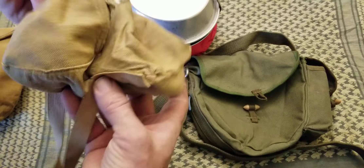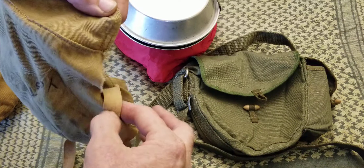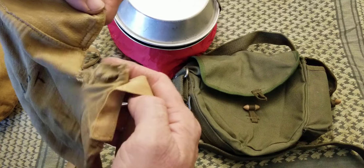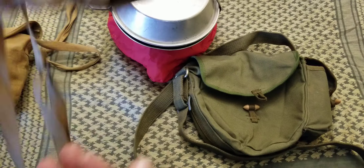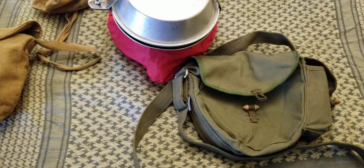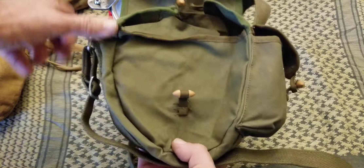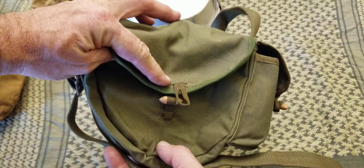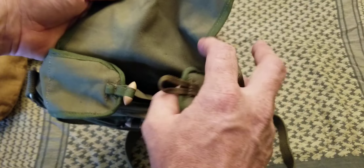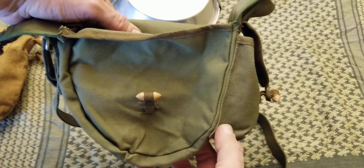Unfortunately while I was using it, the bag got ripped, which kind of ruins it and I don't want to use it in the field anymore. So I was looking for an alternative to carry my Boy Scout mess kits in the field. I found this based off measurements on the internet and it seems to work really well — it was originally intended to carry a drum magazine for the military.